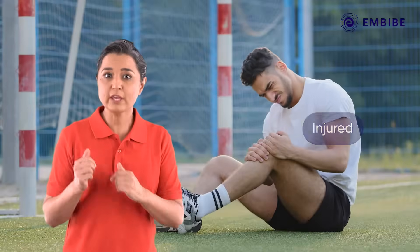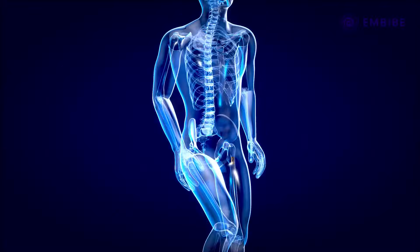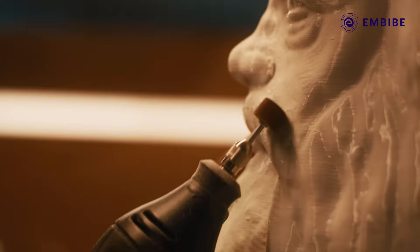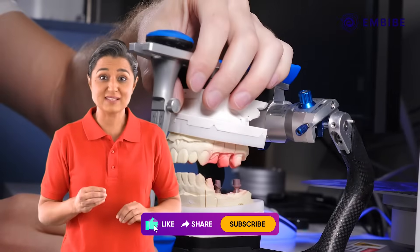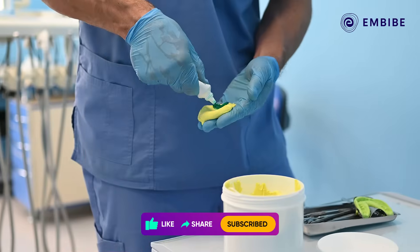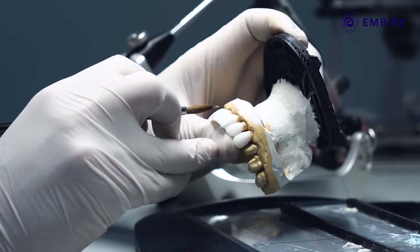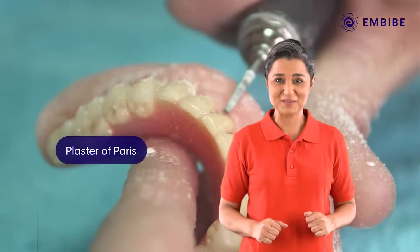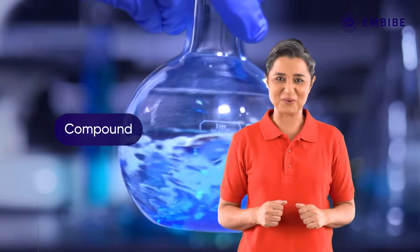Have you seen people who have injured their hands or legs wearing a white cast? Have you seen dentists using a mold-like substance to get an imprint of a person's teeth? This is plaster of Paris. Know more about this amazing compound in this video.